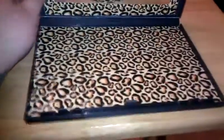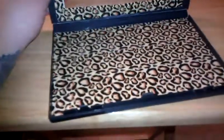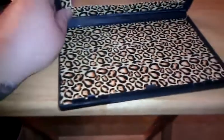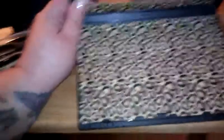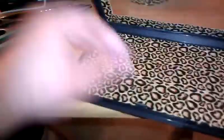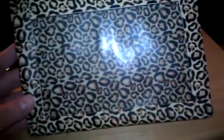I'll probably make a couple magnetic ones just because I think it'll be nice to switch them out with certain shadows. But for my Wet n Wild, I don't need to switch them out, so I'm just going to glue them down. I don't know if I'm going to use hot glue yet or if I'm going to use my deco cement. With hot glue, you can take them out if you want to, but I'm not sure how it's going to work on the duct tape. We'll see how it works.